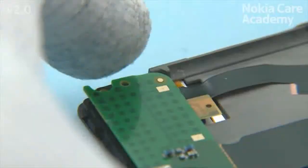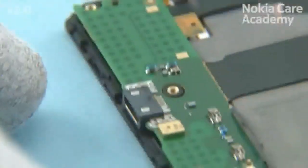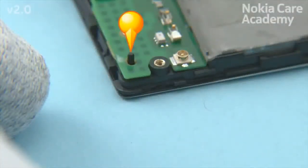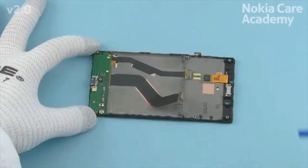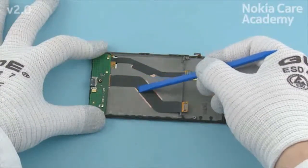Place the USB flex to the display frame, making sure the two shown guiding pins are aligned correctly. Press the USB flex gently with the SS93 to activate the adhesive.